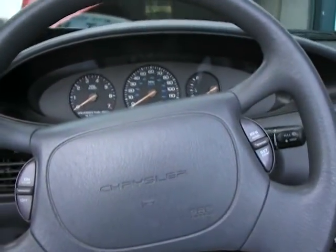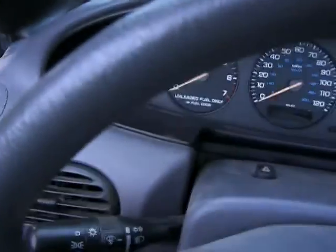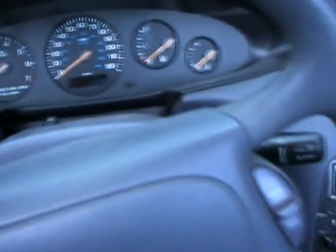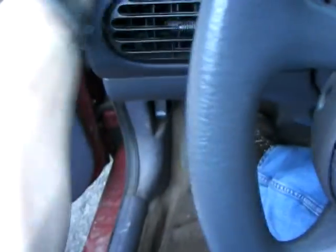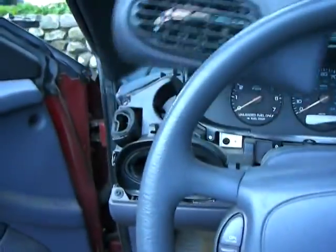All we're going to do is pull the dash out. First thing you want to do is lower the steering wheel to its lowest position. And then you're just going to pull on the dash, kind of straight out here. You can see where it connects along this line here, or rather separates there. So you've just got to kind of pull on it there. You've got four clips there holding the thing together. Very easy to do.